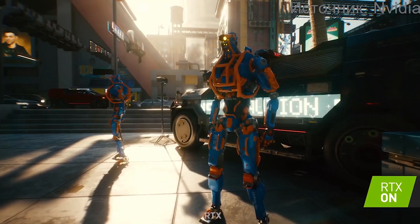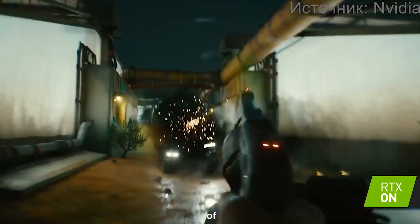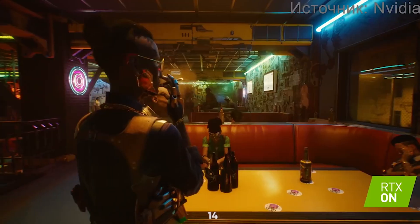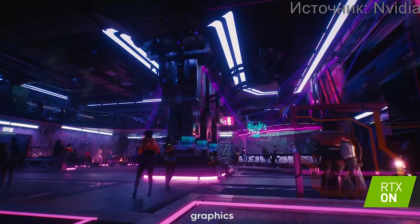But the prowess of the GeForce RTX 2050 doesn't stop there. It also boasts 4GB of GDDR6 memory, operating at a frequency of 14GHz, providing the speed necessary for smooth and responsive graphics rendering.